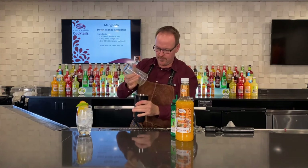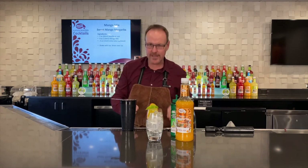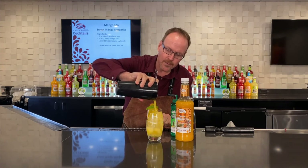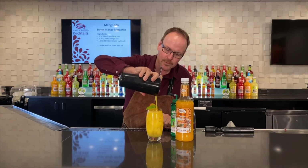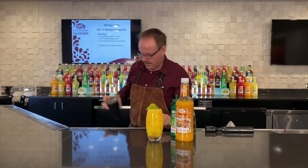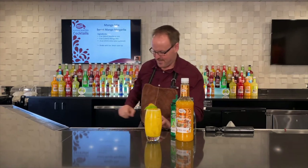Beautiful frost on the outside of the shaker tin. Here we are hand crafting our own cocktails, making them just the way you want to taste. And here we go, straining this over top of fresh ice because I already shook those ice cubes up. There we go — the sweet mango margarita.